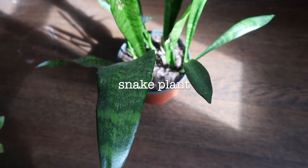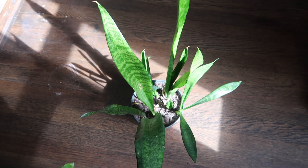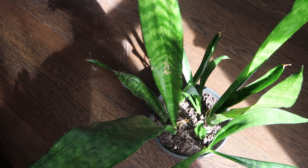Another plant I recommend is the snake plant, or mother-in-law's tongue. It is a great plant to purify the air and it's also very low maintenance. It does well in pretty much any kind of light, from low light to full-on bright sun. Water her like every two weeks or twice a month and she would flourish.